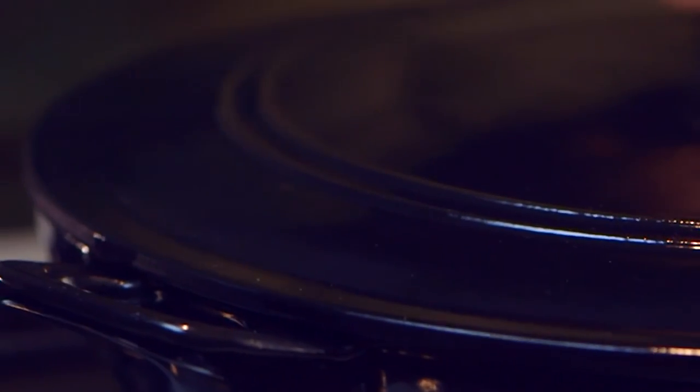Place on a tight-fitting lid, then place in the oven at 325 degrees for about three hours, or until they're fork tender.